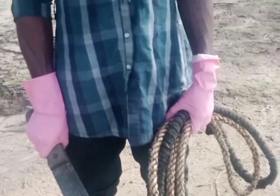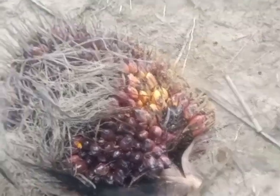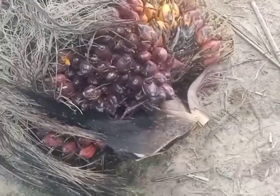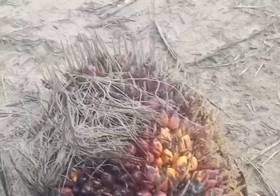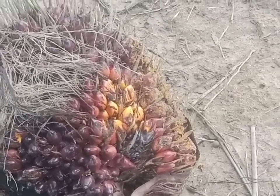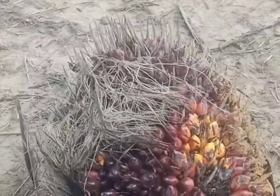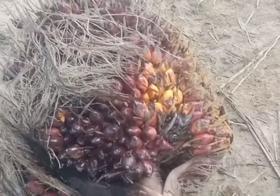This is the palm fruit that the guy just cut down. As you can see, it's ripe. They are going to cut this palm fruit into chunks — they have to cut it into pieces for you to be able to bring out the palm fruit from the bunch. The procedure is so tedious, as I said, but when it's completed you are going to enjoy the oil.